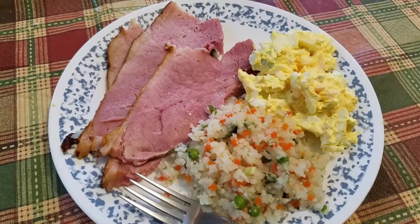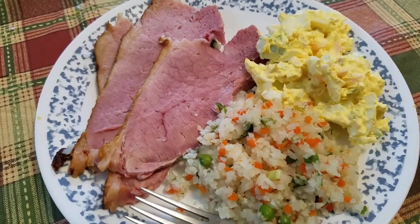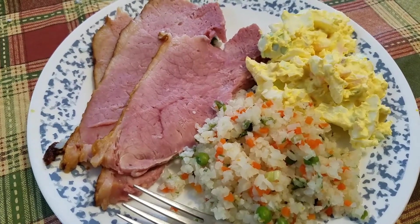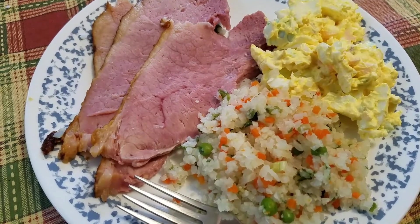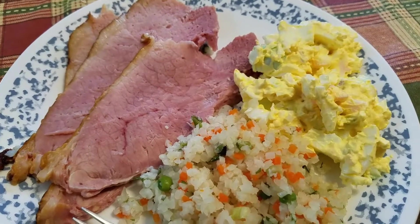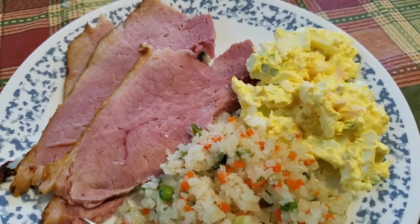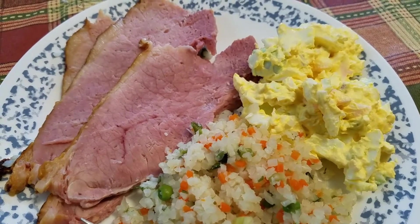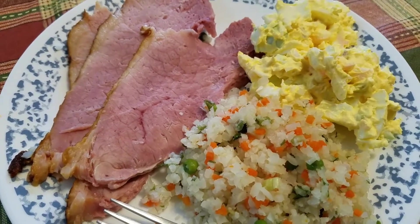This is our Easter meal, and I'm sticking with the low-carb today. I've got ham, I've got cauliflower rice — it's cauliflower cut up into bits, not actual rice, but it tastes really yummy. And then I made, out of our Easter eggs, a deviled egg salad, which is hard-boiled eggs with mayonnaise and some mustard. It's so, so, so good. Yummy.